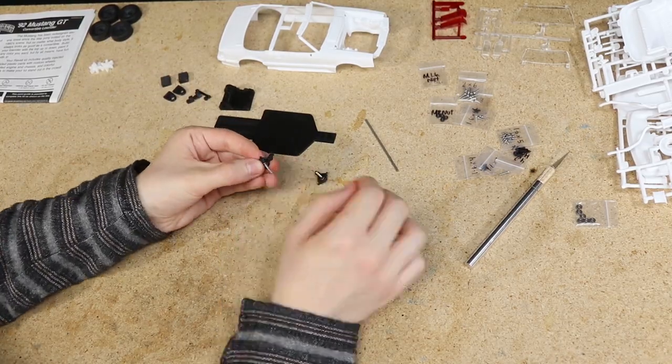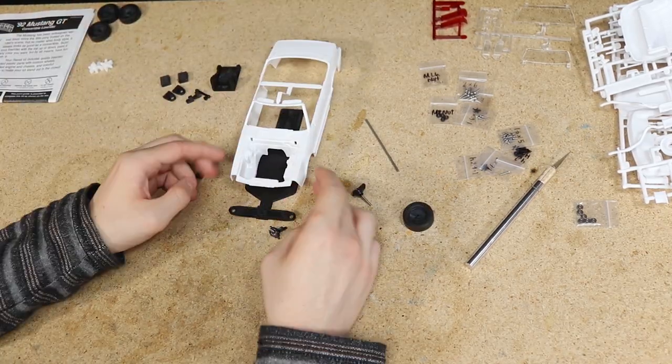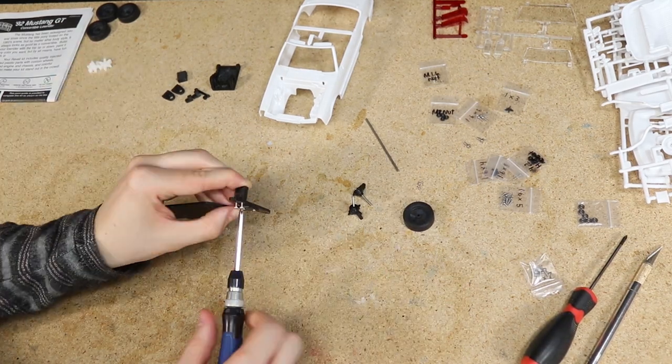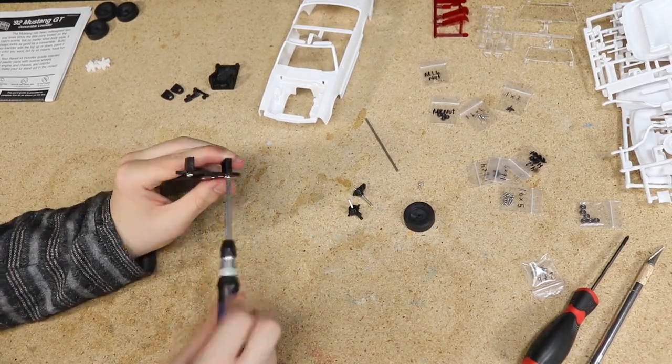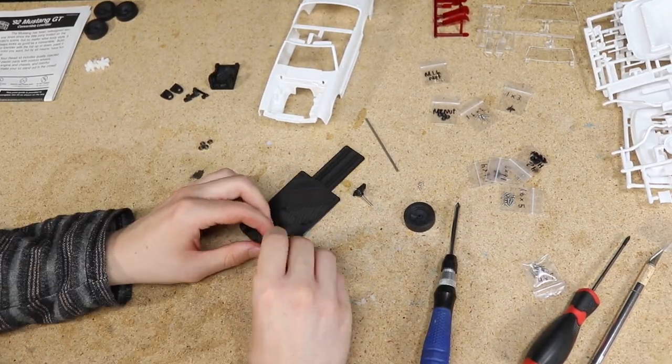The wire wheels on the movie car stick out a little beyond the fenders, so I'll be pushing the wheels out further than where they would be if stock. Though I can't go too far out or else I'd have to remove quite a bit of material from the wheel arches to make room for the wheels to turn left and right.